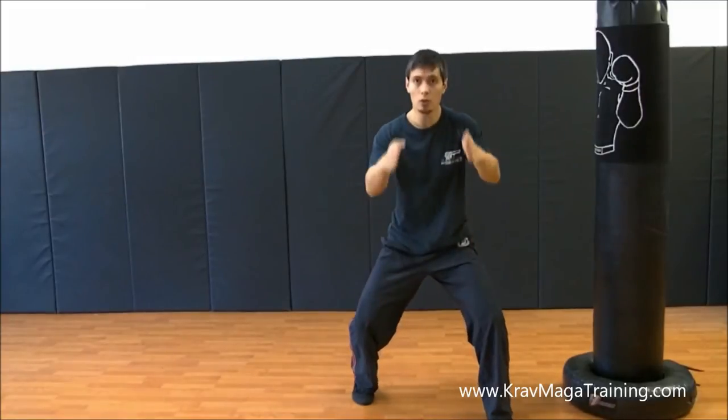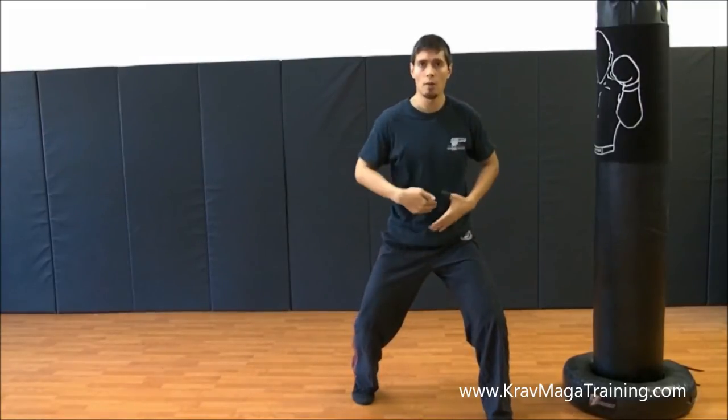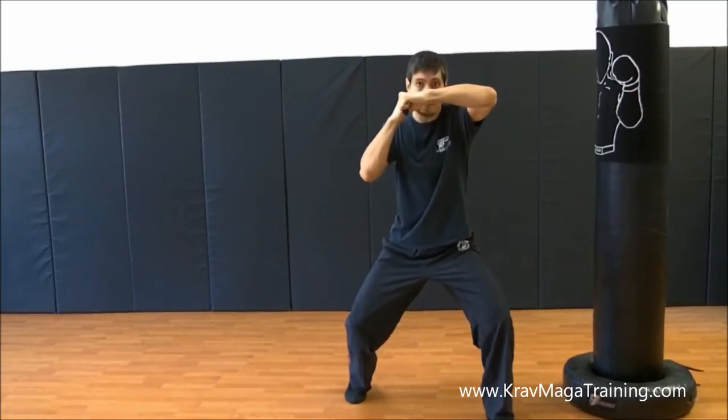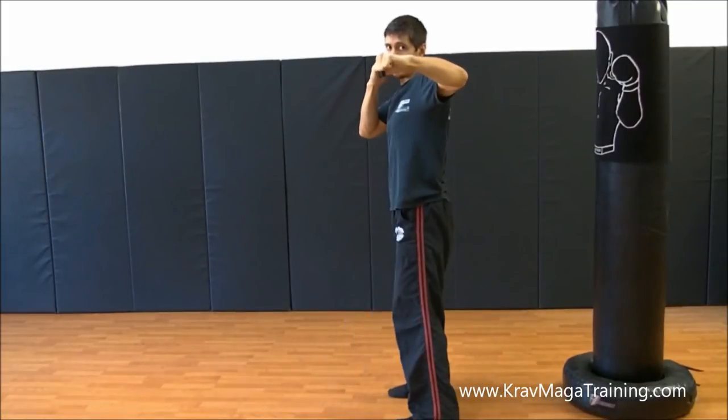Notice that all ten toes are pointed in this direction. My belly button is turned to 12 o'clock. My shoulders are even. And this should be my proper landing position — not like this.